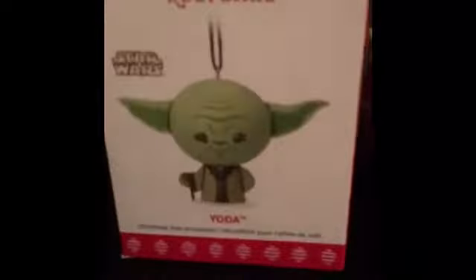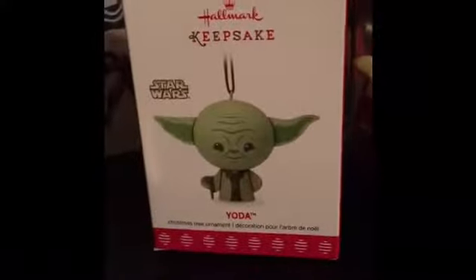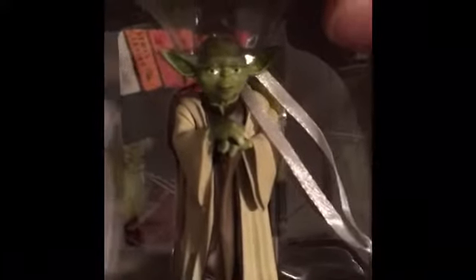Moving on to Jedi, we've got Yodas. I've got four separate Yodas. I got a Hallmark one. Super like Frida Kahlo eyebrow Yoda. Super cute young Yoda — no wrinkles. And then we've got regular side eye Yoda.